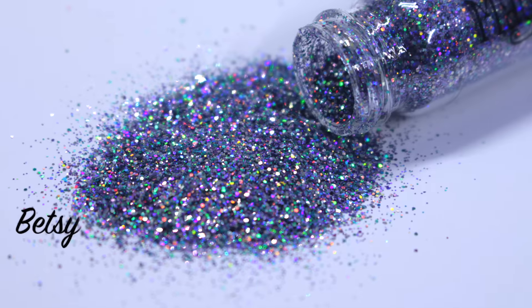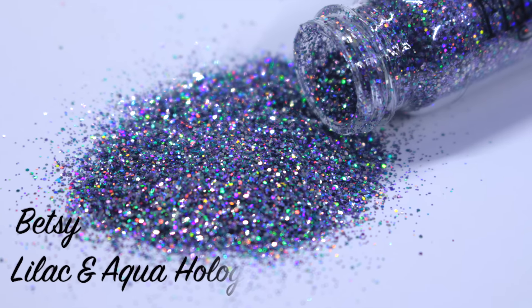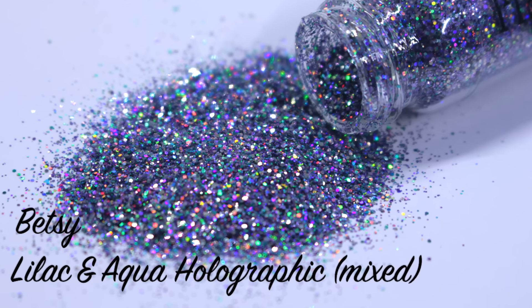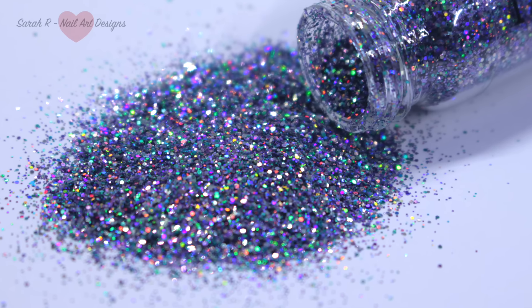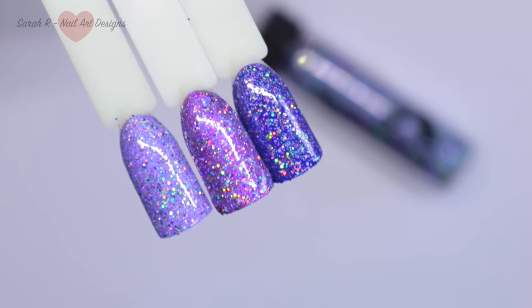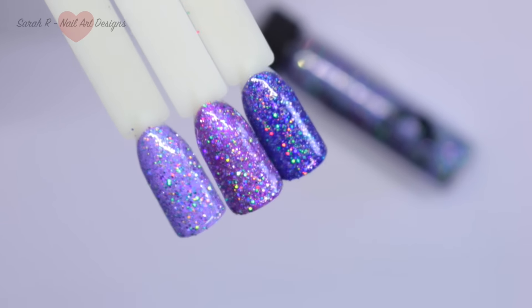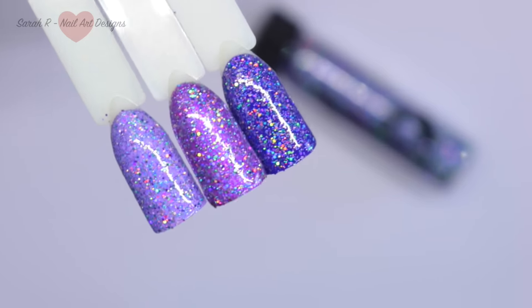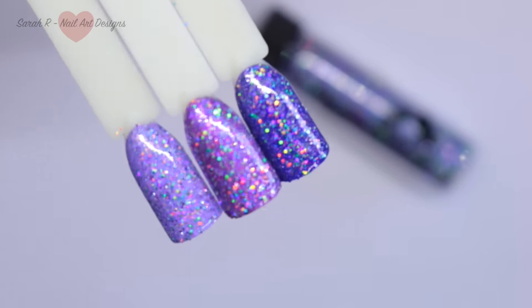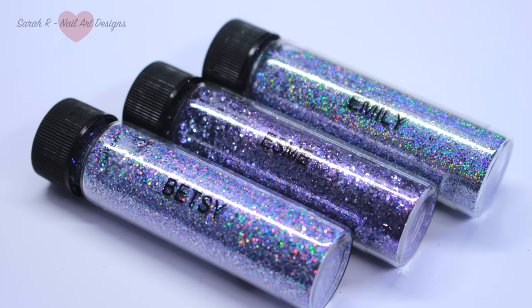Moving on to Betsy — she is a stunning mix of lilac and aqua holographic in mixed sizes. I've swatched her over a few purple-toned bases: from left to right we have a lilac, then a pinky purple, and then a dark royal blue-purple color. Staying within that color family, I've compared her to Esme and Emily.